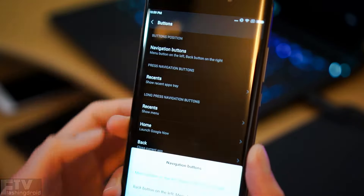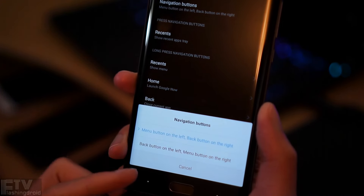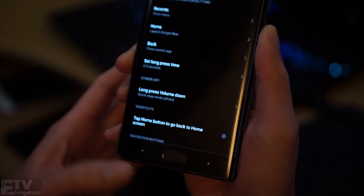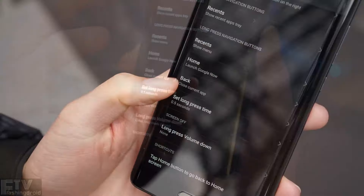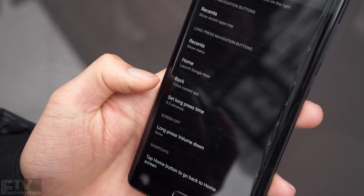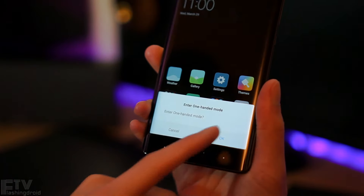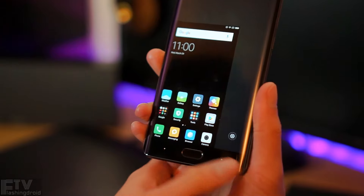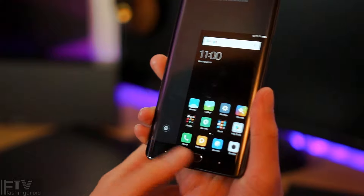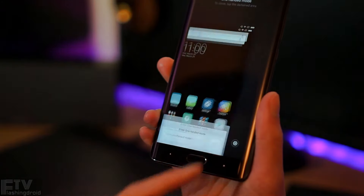Check out the navigation buttons — they have a similar design to the OnePlus 3T, meaning we can switch the positions of the back and recent apps keys. Always handy to have. We can also assign a long-press secondary command, though the selection isn't as comprehensive as OnePlus's approach. The one-handed mode is arguably the best out there — before activating it actually asks your permission, and you can pull the window left or right by swiping along the navigation buttons.